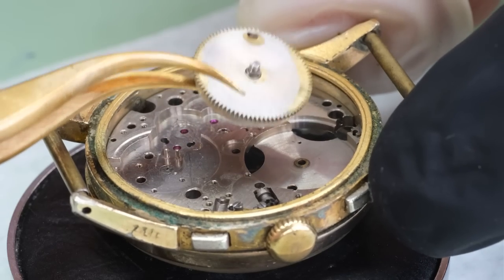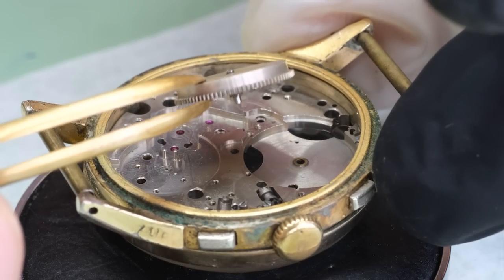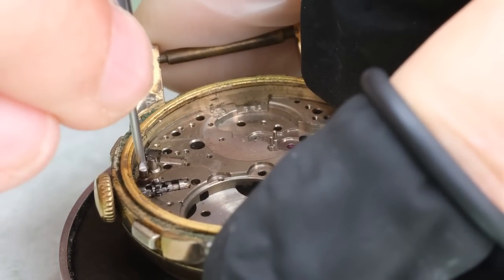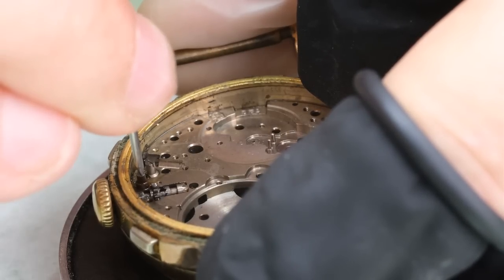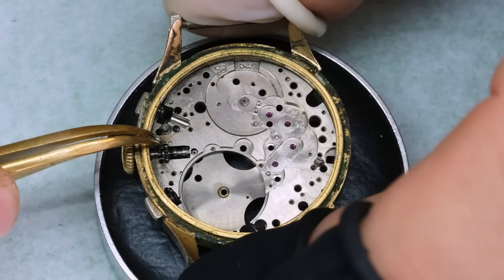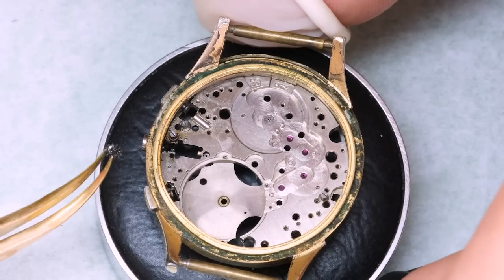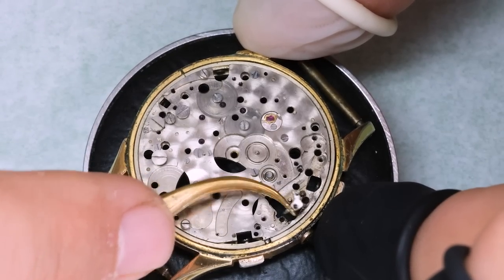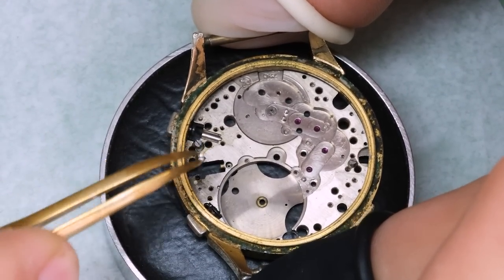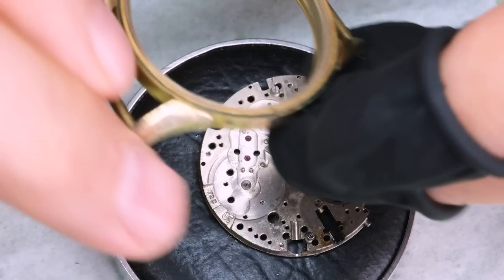The barrel also has some strange wear — looks like it's been kind of filed down. With the setting lever screw and the stem completely exposed, we can finally really get to the screw, and we can actually open it. That's like pulling a tooth that's been hurting you for years, even though it's more like 10 minutes. Quite a few of these parts are a bit rusted, so we're going to have to clean them up quite a lot.